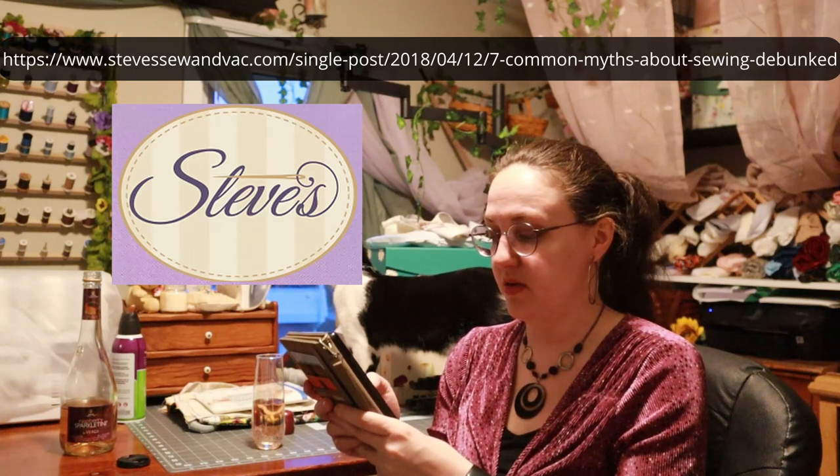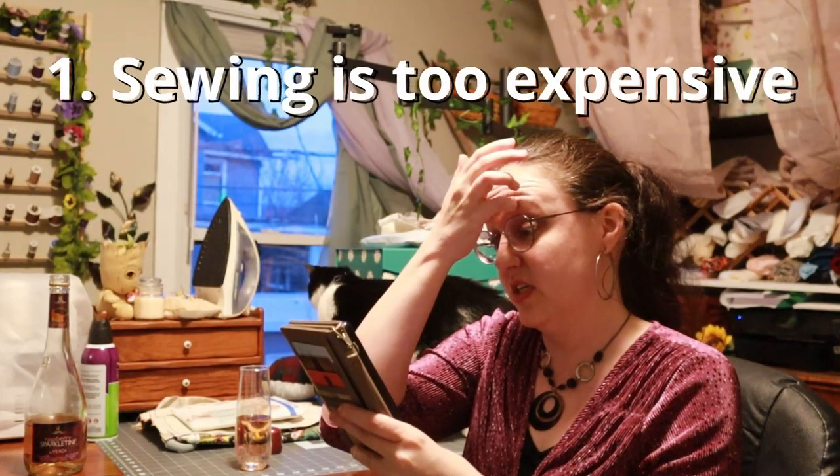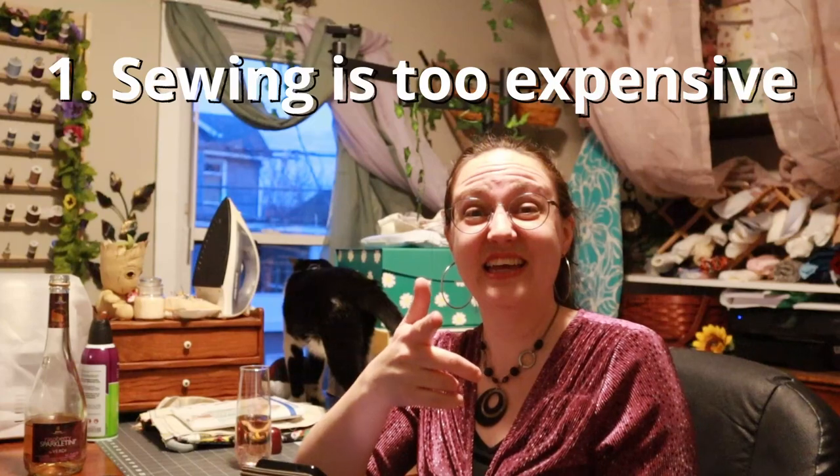This is stevessewandvac.com — seven common myths about sewing debunked. Myth one: sewing is too expensive. Ha! That's the opposite of the other one!